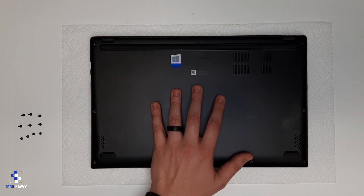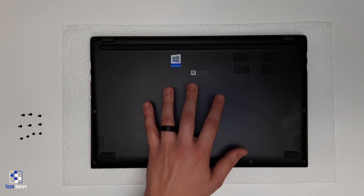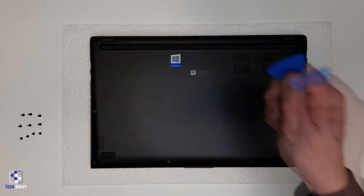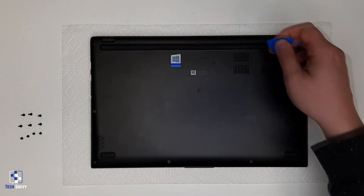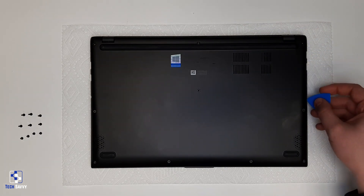A key mistake commonly made when disassembling laptops that have a single large bottom panel is breaking the small retaining tabs when prying it away from the case. Use a thin but somewhat rigid object, such as a credit card or a guitar pick, to begin separating the panel away from the chassis. Just follow along the perimeter until the panel breaks free.